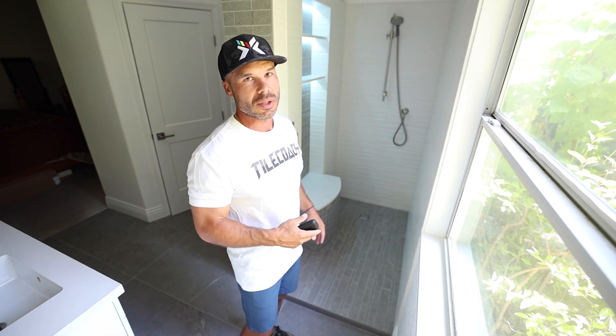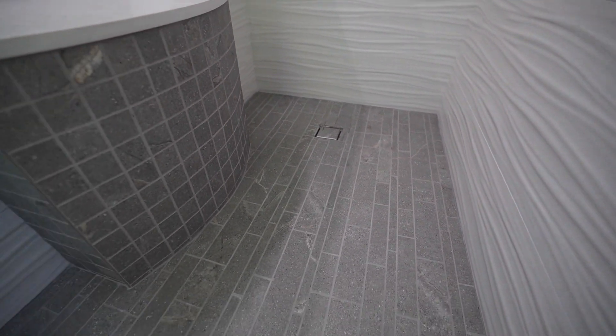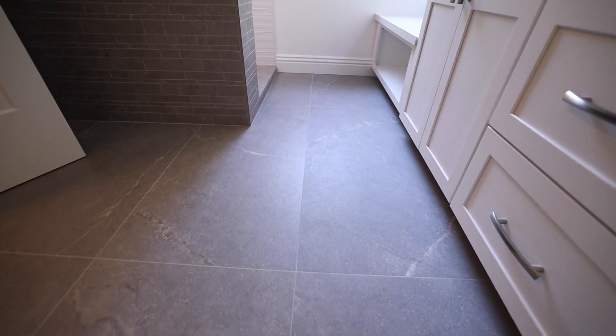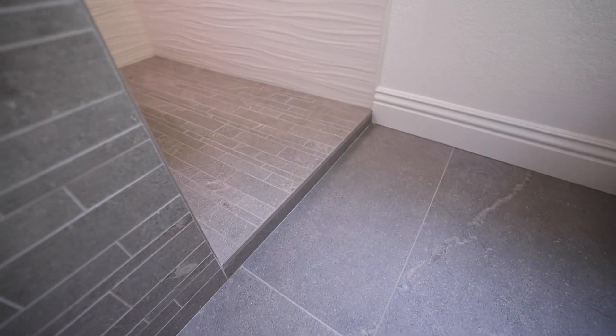I am really stoked on this shower. The white wave tile — just the contours in it are beautiful. It's so soft, so elegant. A really nice contrast to the hard stone look porcelain floor. This is an Italian porcelain. We did large format on the floor, 24 by 48. And on the accent walls we used the same tile with a coordinating stack mosaic done in a horizontal pattern.